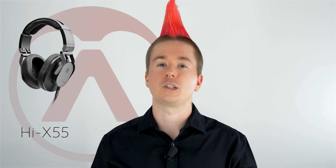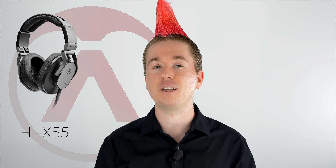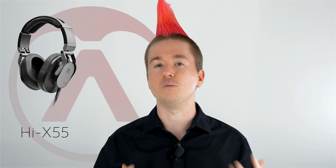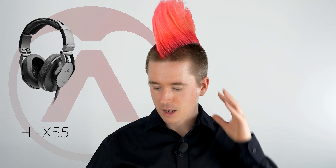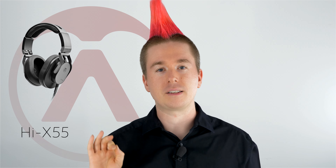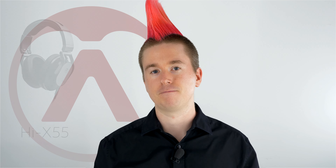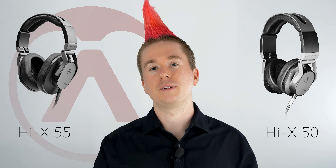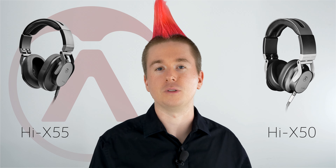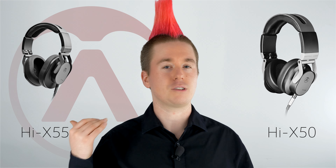A couple of extra things to note: the Hi-X 50 is better for environmental awareness and ambient sound in general. If you run or walk to work with music, the 50 is better because you can hear the traffic and people around you — much safer. The Hi-X 55 on the other hand is much better if you want to wear headphones for long periods of time, like for mixing or work — that's going to be a lot more comfortable.